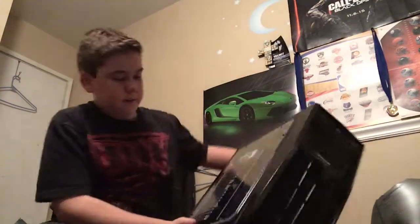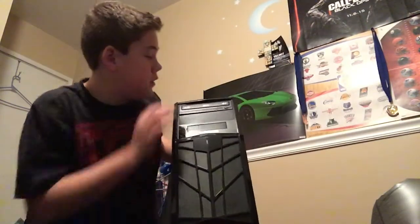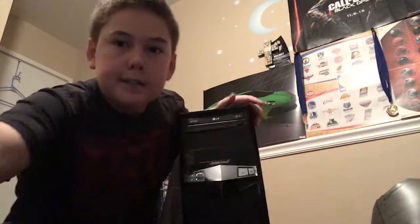Here's the bad boy himself. When I put it sideways it makes a weird noise, but I'm gonna look through the cords for it and try to get it plugged in.